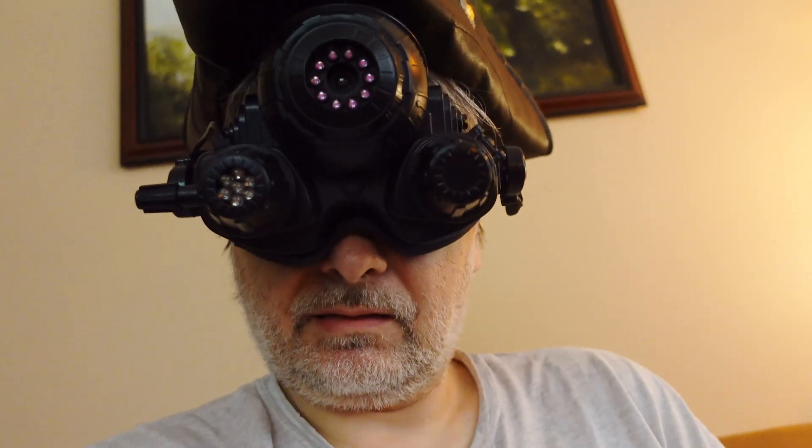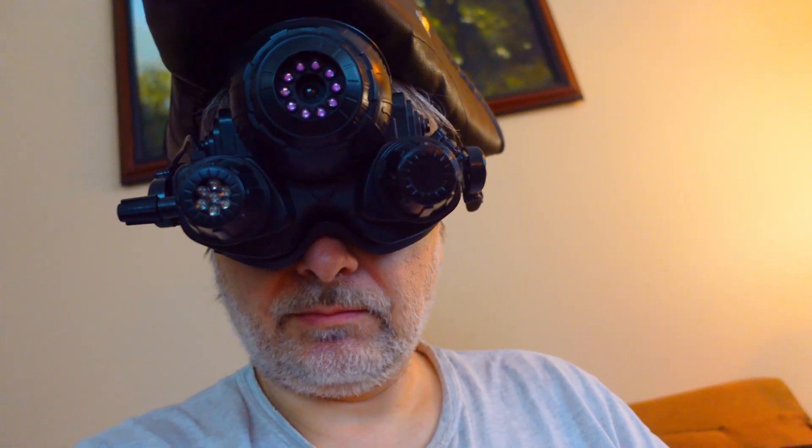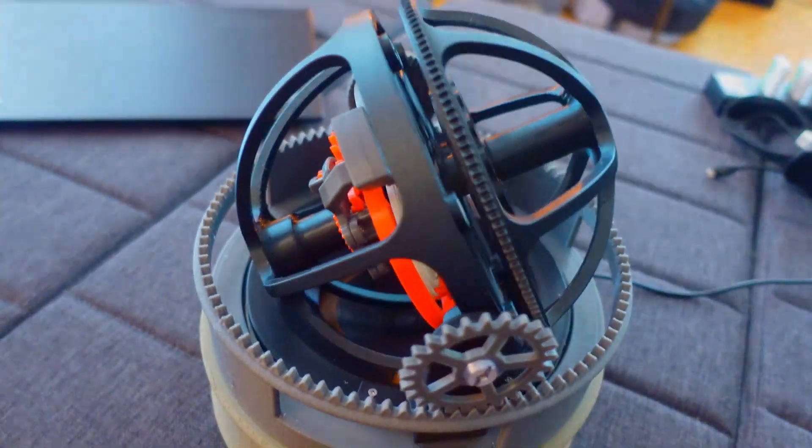That's it, it's done. See you next time.